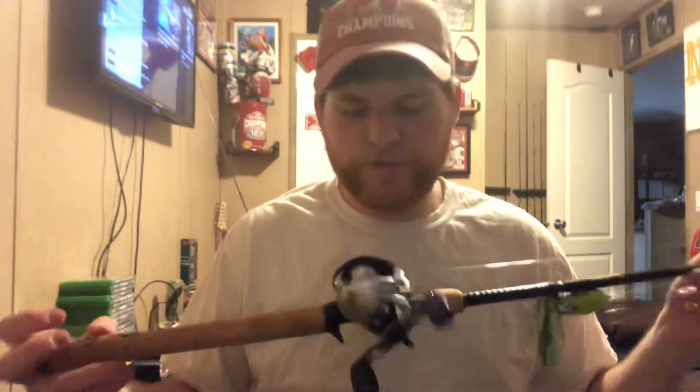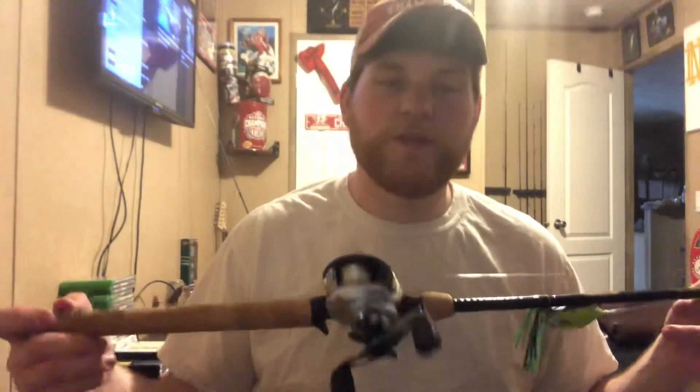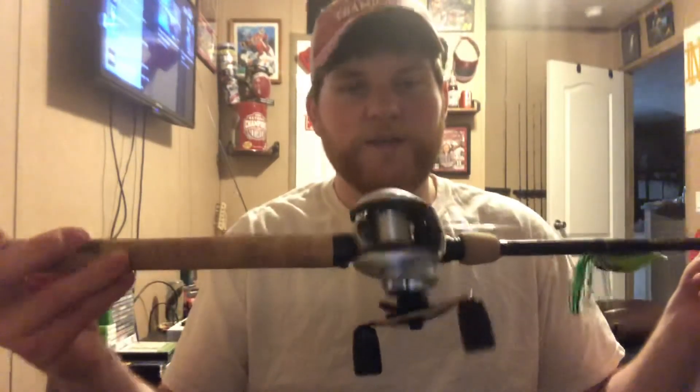My other rod is a seven foot medium, and I got two rods to go with them. After I bought them at Bass Pro Shop, I found them on eBay for about 45 bucks, so I'm probably gonna buy another two after this coronavirus issue is over.